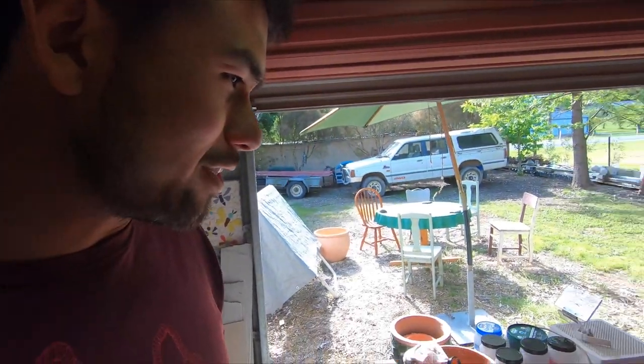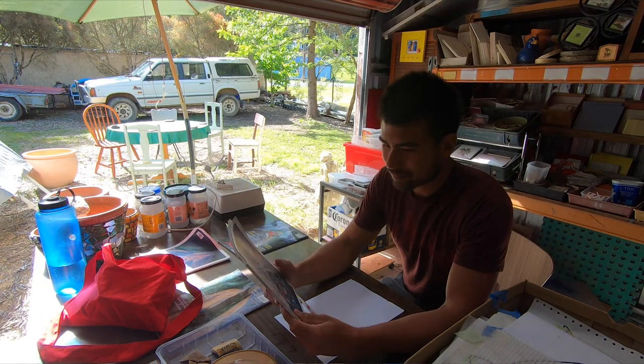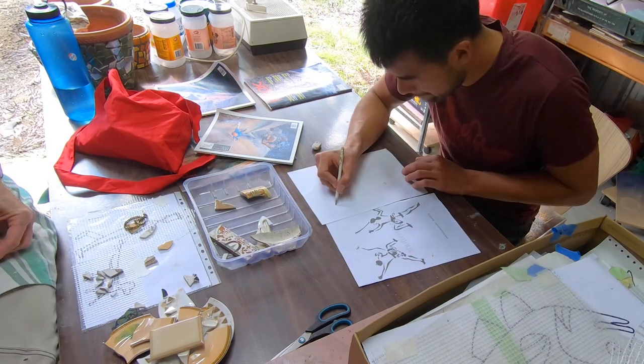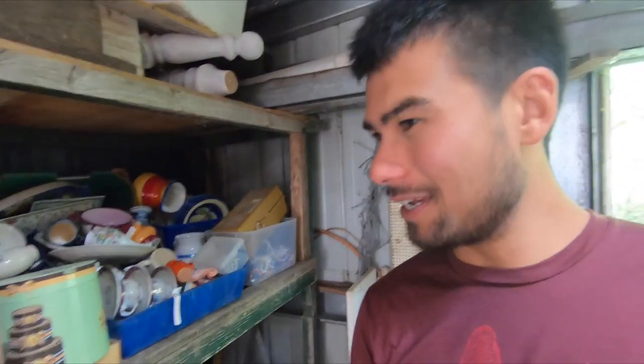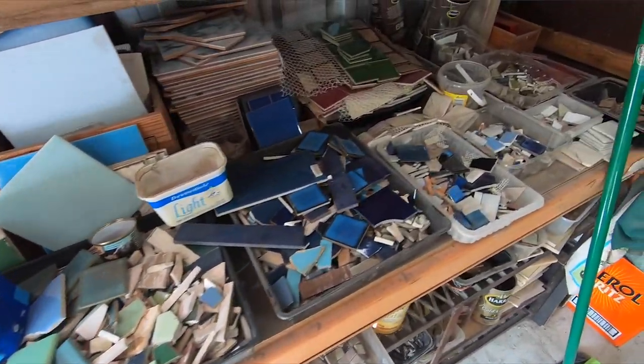I've been given my own little workspace with a couple of outdoor magazines to inspire some sort of outdoorsy mosaic. First job is to draw it on paper and then put it over some mesh. I've got my outline done and I've just been wandering around looking at all the collections of broken, semi-broken, and unbroken tiles that I can put together.